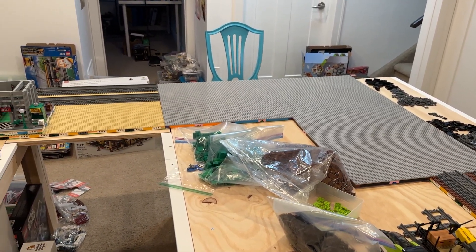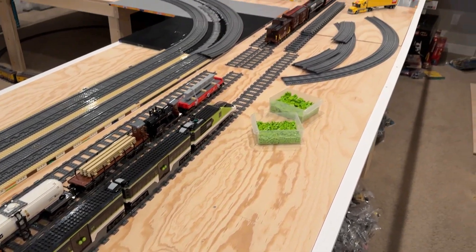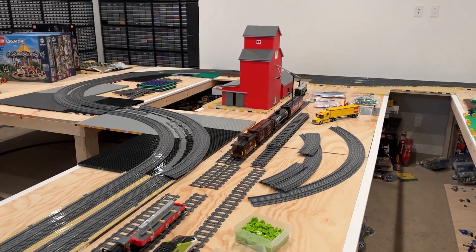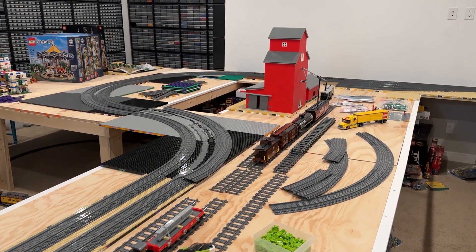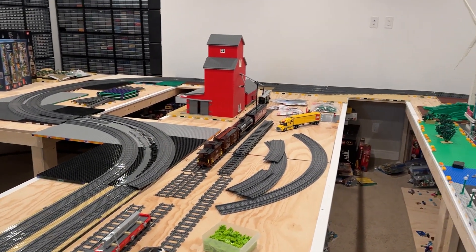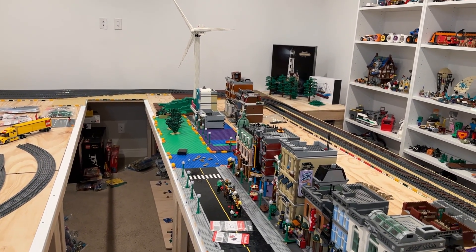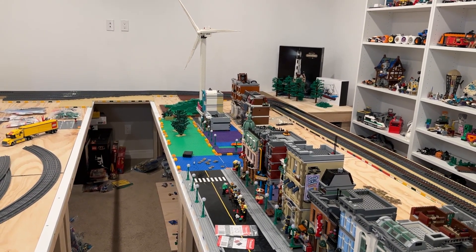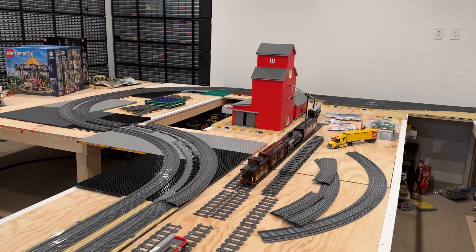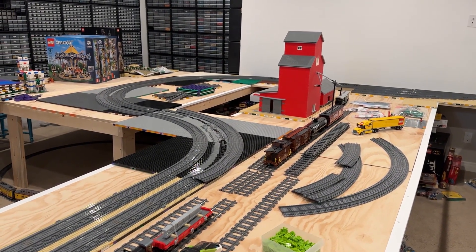That brings us to the final corner where we started. Once we get those last BrickLink orders in with the 2x2 tiles, we'll be able to finish off this section as well. Overall I'm really happy with how all the ballast work and mills work has gone. It's super part intensive, but it already looks really cool. Having all the track on mills modules makes it easier to grab particular sections for train shows, and makes it a lot easier to move things around the city when reorganizing. With just a little more work, we'll have both loops active and running around the layout.